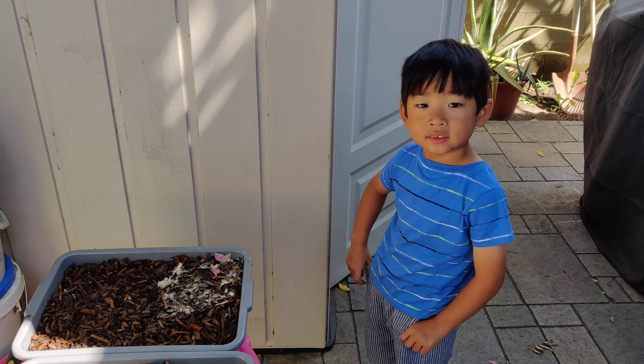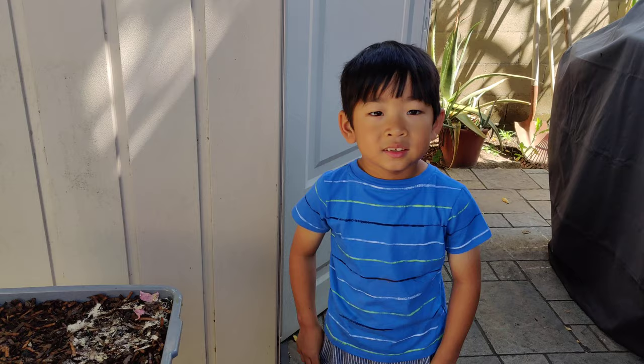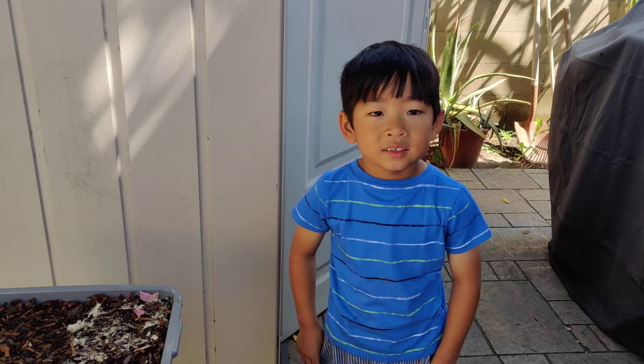So that's how we feed our European nightcrawlers — you can do the same for any composting worm like red wigglers as well. Thank you for watching, please subscribe. Have a great weekend. Bye-bye.